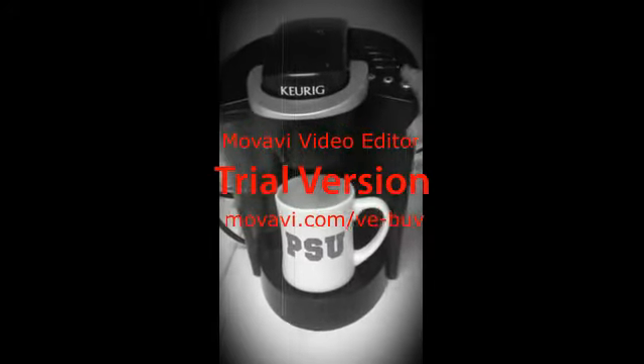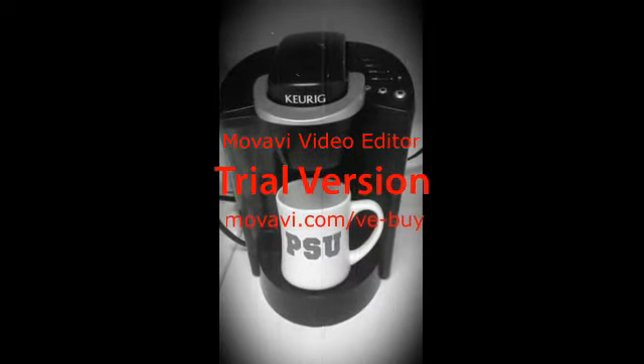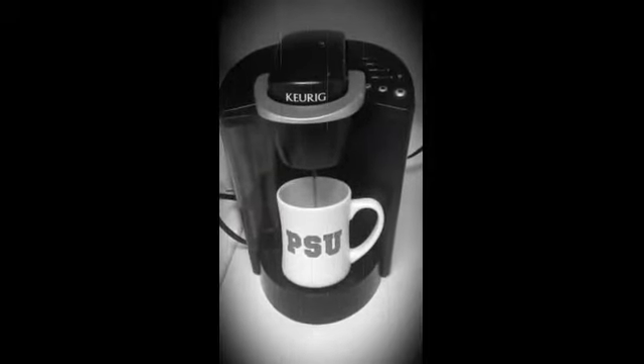It's another early Monday morning, and freshly brewed coffee is a necessity to get your day started off right. You walk over to turn your Keurig on and wish there was a way that you could make iced coffee without having to wait for the fresh brew to chill for hours, especially in those brutal summer months.